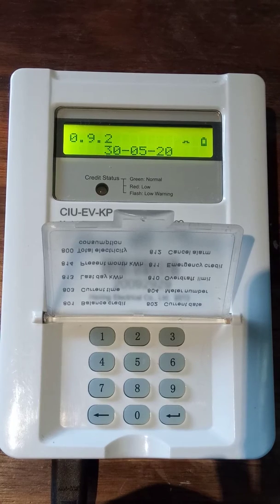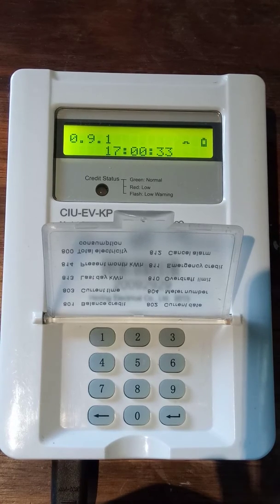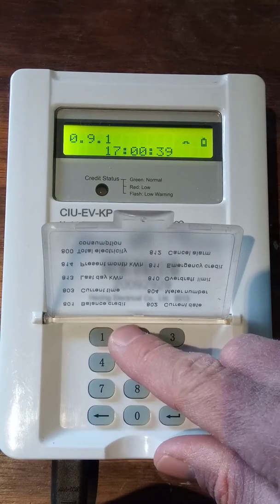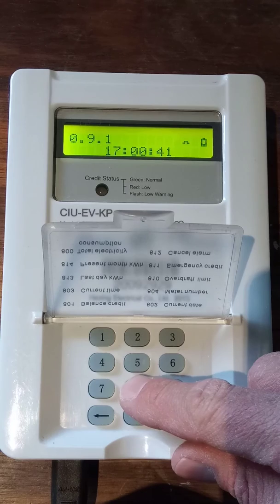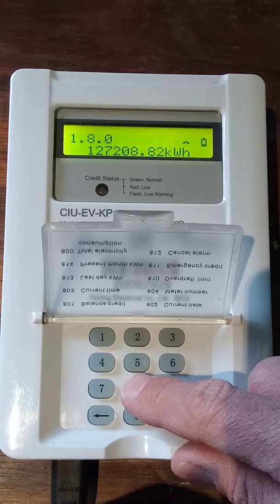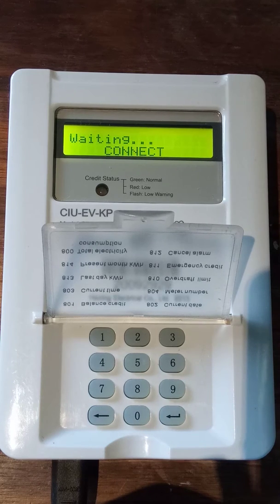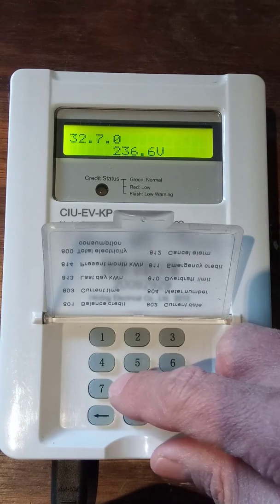There are three other useful codes: 870, 871, and 872. These tell you the voltage at the meter per phase. We use red, white, and blue phases here. Typing 870 gives the voltage on the red phase, which is currently at 236.6 volts, which is very good.